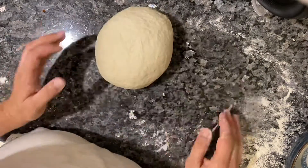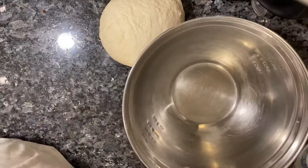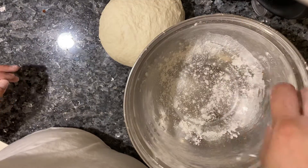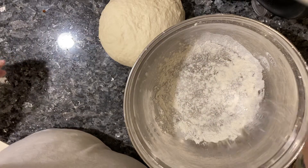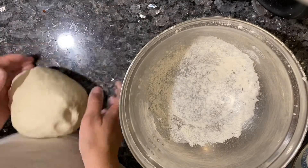There we go. So now I'm going to take my nice clean bowl and sprinkle some flour around it like that — not too much, just a bit. And put the dough in.